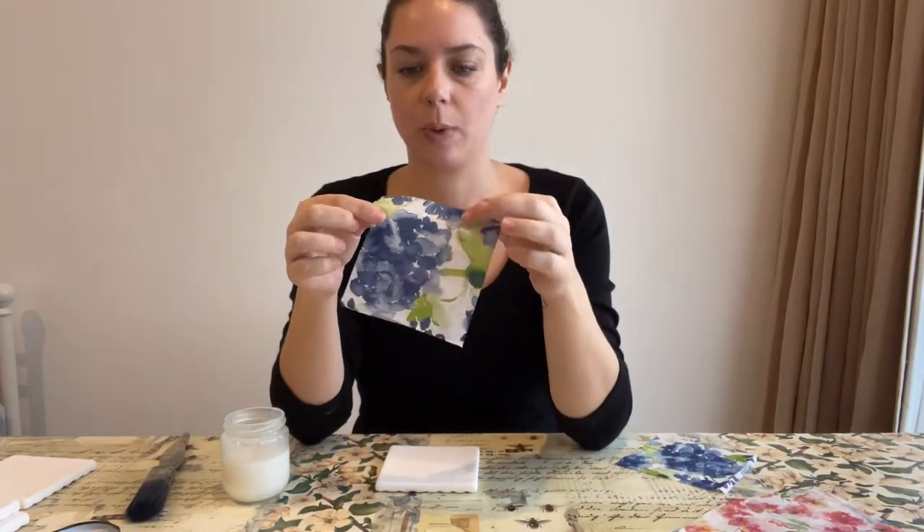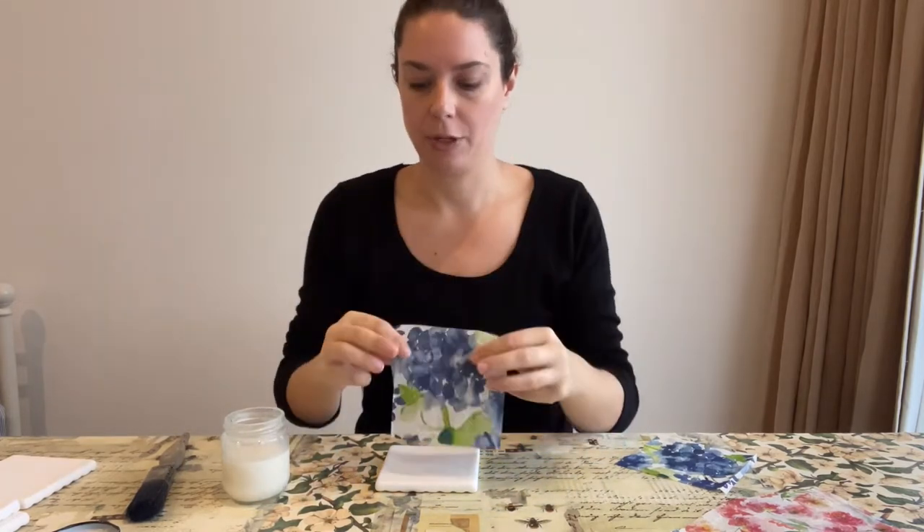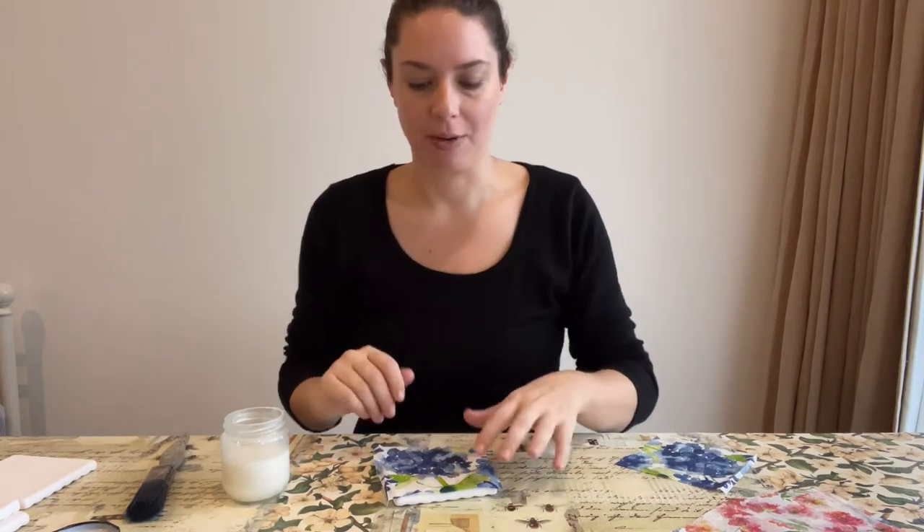I have cut my napkins into little squares — these are small napkins. If you're using a 30 by 30 you can actually use one napkin to do all four. But it is really nice to have different but similar napkins so you've got a bit of a set.